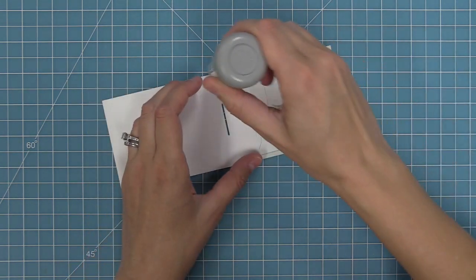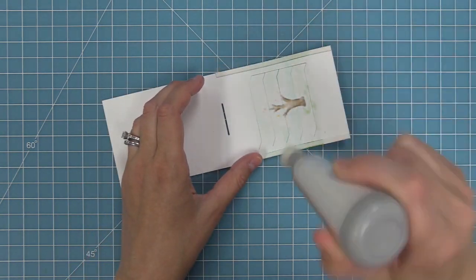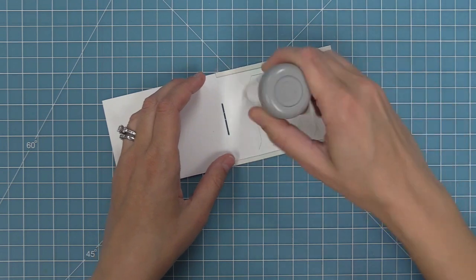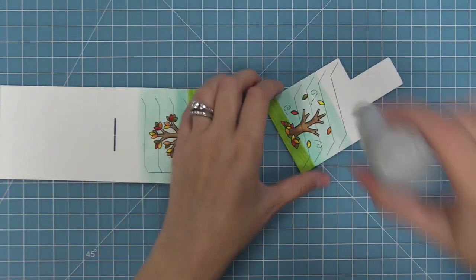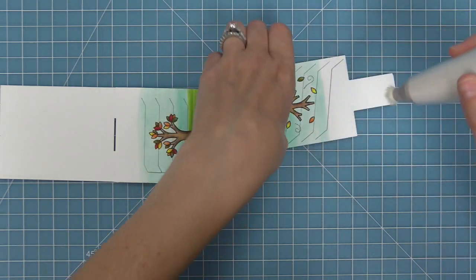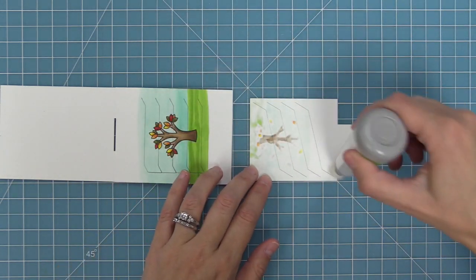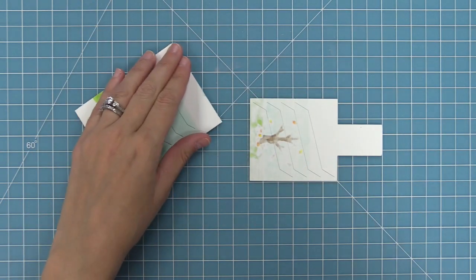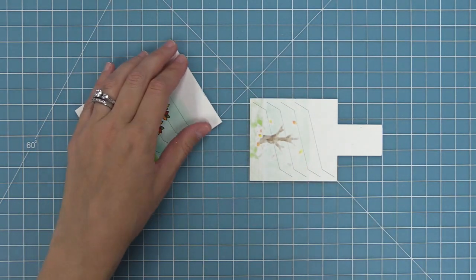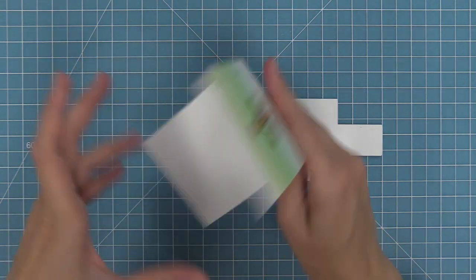Next we're going to take our powder tool and run it all over both of the pieces. This powder is going to help reduce the friction between the two pieces when they move together, creating a really nice smooth slide. If you don't have one of these, you can also use a little baby powder and a paintbrush and that works perfectly too. Then we fold along the center score line and now we can start to put our pieces together.